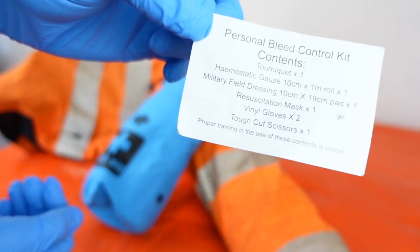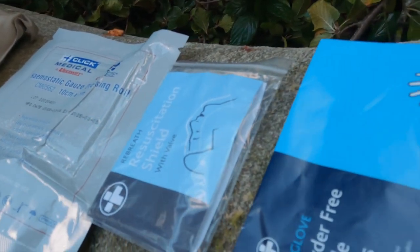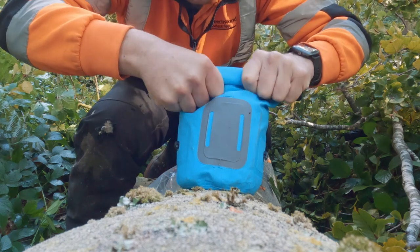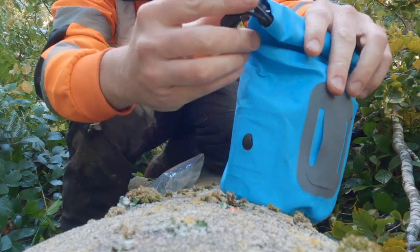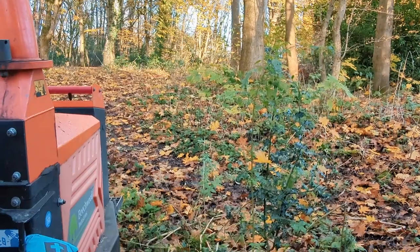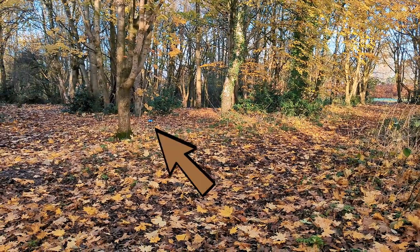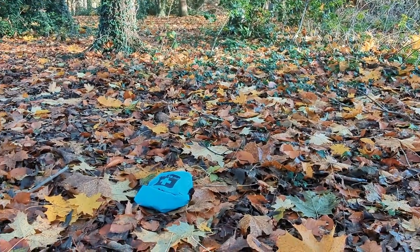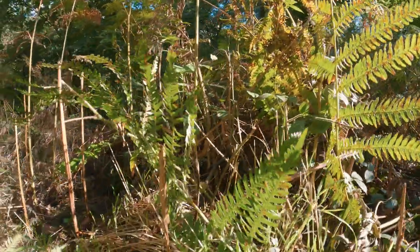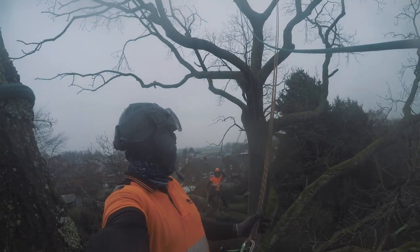Having well thought-out contents is fantastic, however if the pack itself isn't fit for purpose the medical supplies will become perished. The blue kit bag is a small waterproof roll-top bag with a rear belt loop, and access inside is quick thanks to the elastic clip-on sides. I'll need to see how the belt attachment and bag hold up long term, but after a few months it appears compact, robust, and the blue colour can easily be seen. The pack is also available in black and yellow. The team at Native showed me a pack at the APF show that had been worn daily on a climbing harness for two years and still looked in good condition.